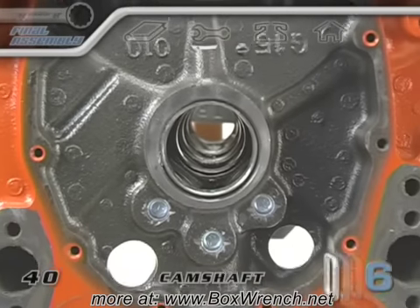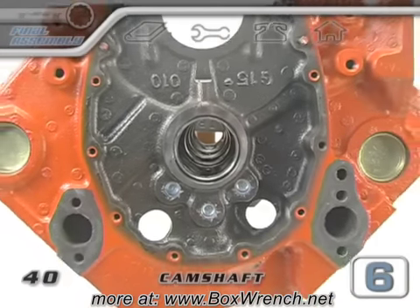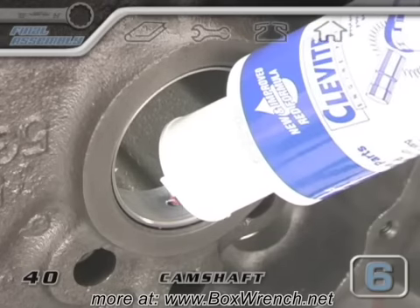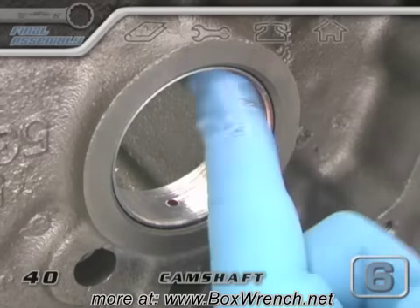Your camshaft bearings should already be installed and ready to go. It's better to prep them with some assembly lube, but you can use oil if that's all you have. You don't need much, just make sure that it's spread evenly.